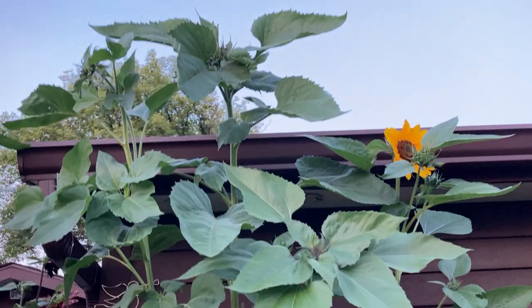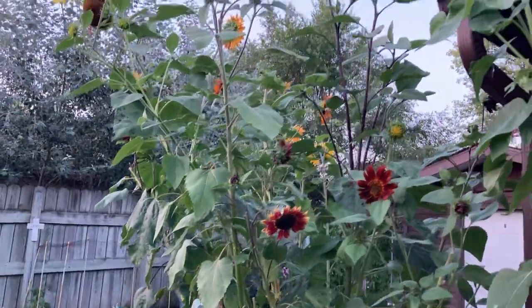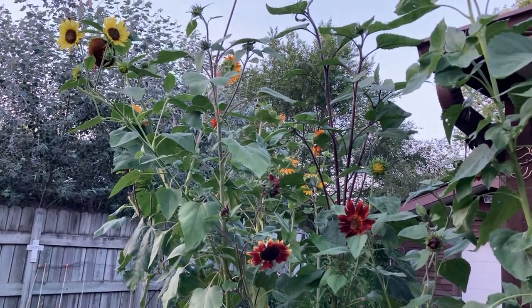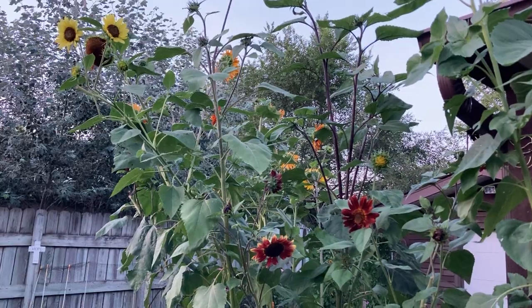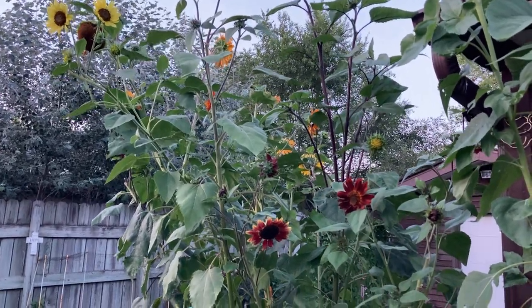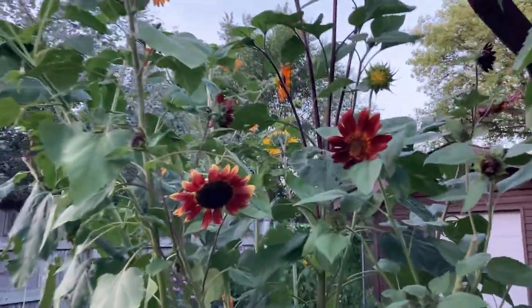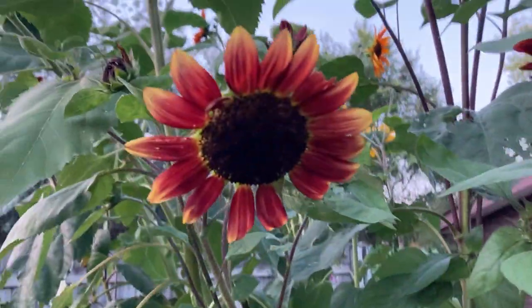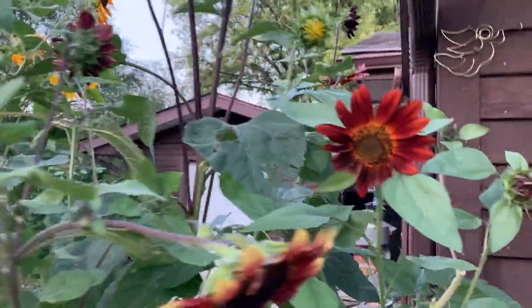These other varieties haven't bloomed yet. And this whole corner has been blooming nonstop for the past month and a half. Now we have those two yellows on the left corner top — those are a new variety to that corner. We've got our autumn beauties, all different colors. Autumn beauty sunflowers, you guys. So lovely.